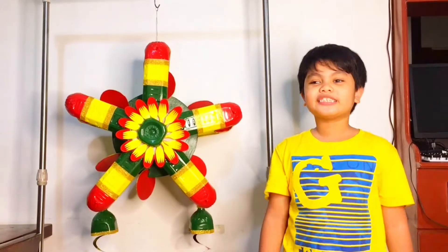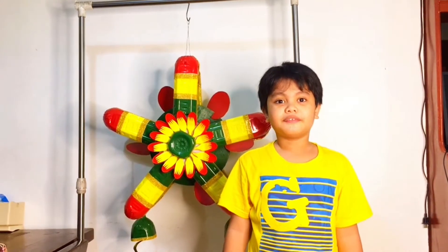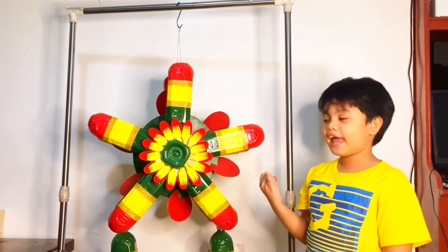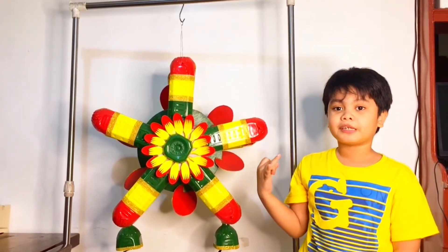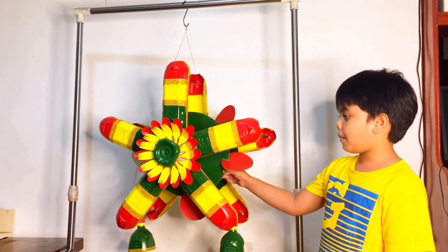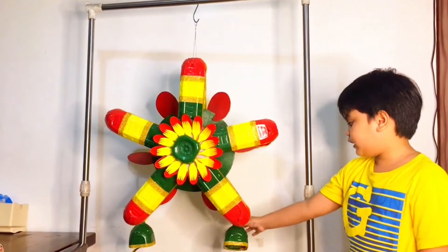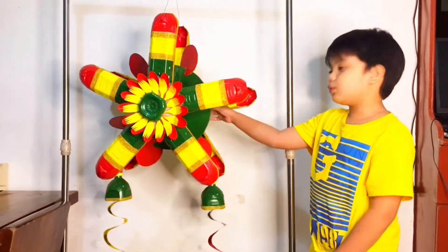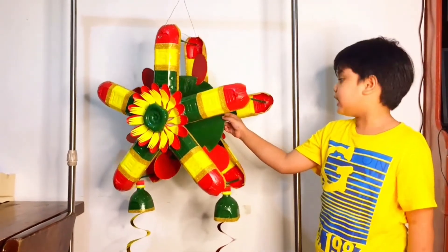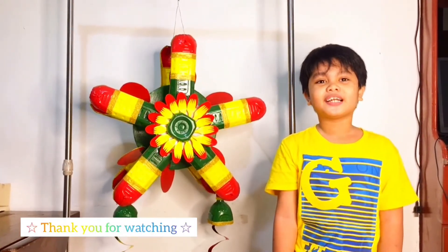Here is the finished product of our Christmas lantern! The recycled and reused materials are: a plastic bottle, spoon and fork from our favorite food chain, a stick, an old broom, cardboard, a cup of biscuit, wire, and birthday and Christmas decorations. When you put this in a windy place, the pinwheel will spin. Merry Christmas and a Happy New Year! Thank you for watching!